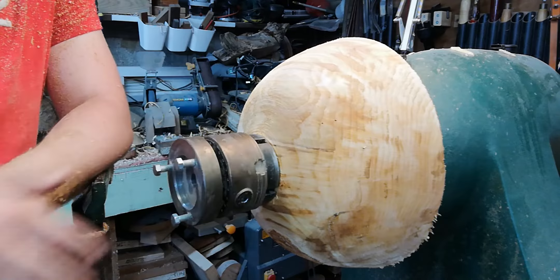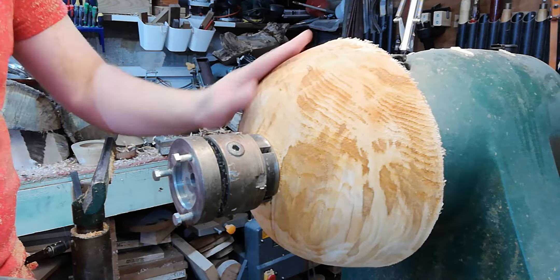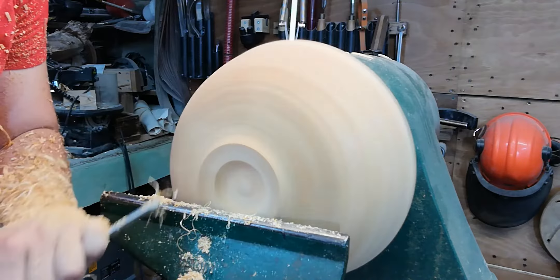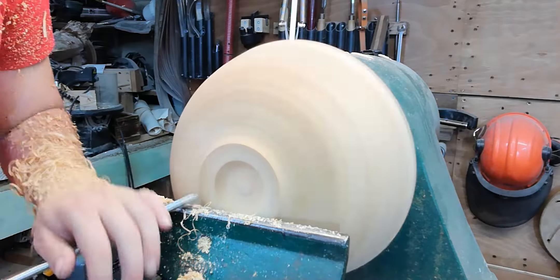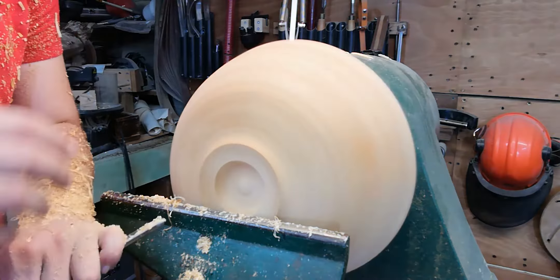Before I turn anything round the other way, I always mount my chuck jaws to make sure I've got a really good strong grip. I'm going to sharpen my tools and do some finishing cuts to redefine the profile. I might even try and put a little foot in if I have enough room, just to make this look a bit more aesthetically pleasing. If you're working with green wood, it's a good idea to put an undercut onto the bottom of the bowl.